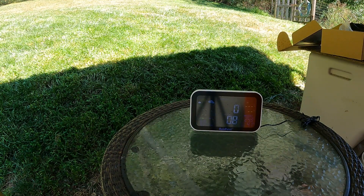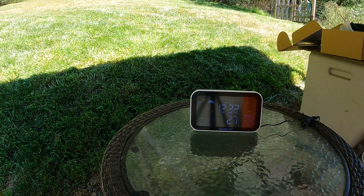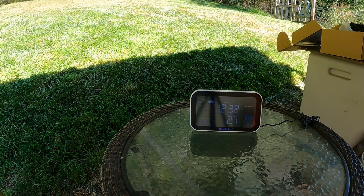Another neat thing — you have stats on the app that tell you how much water you've used, and it also shows on the hub. I've used 2.7 liters so far.